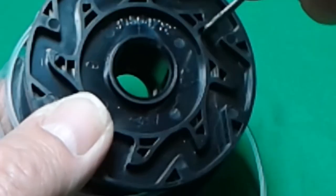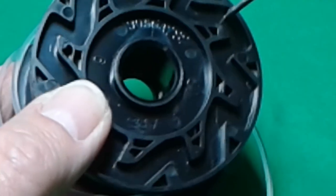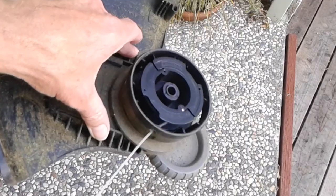When it pushes up, it will allow the line to move and send out about an inch or two of line. So we can see how it actually works: when you hit the line feed, it breaks the housing and it ratchets out three quarters of an inch, just like this.